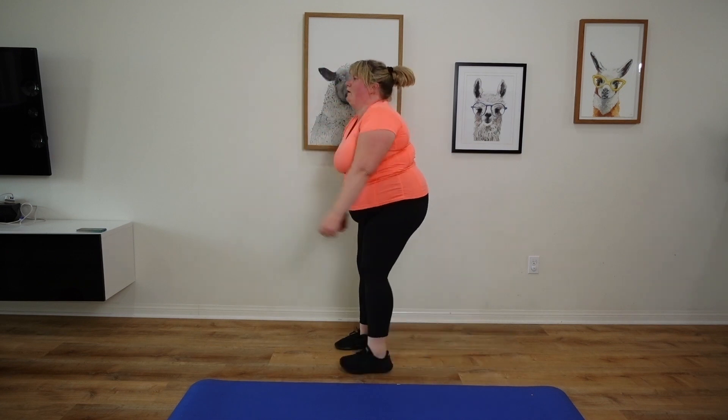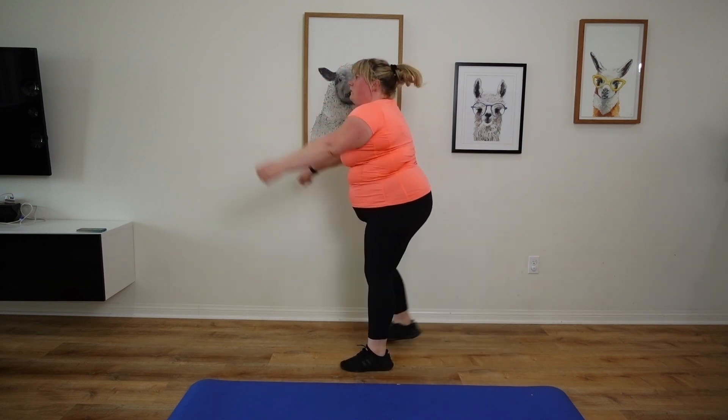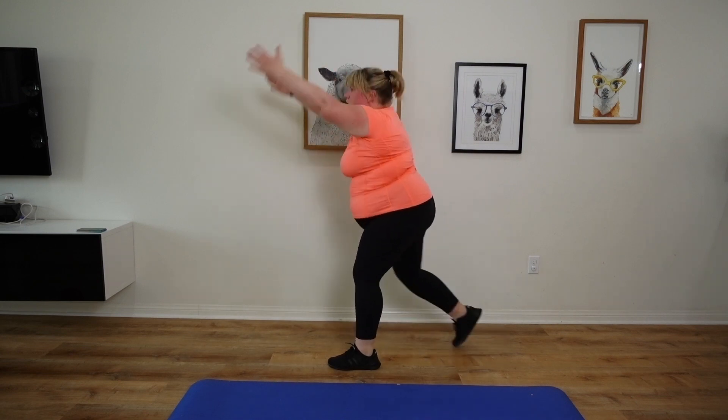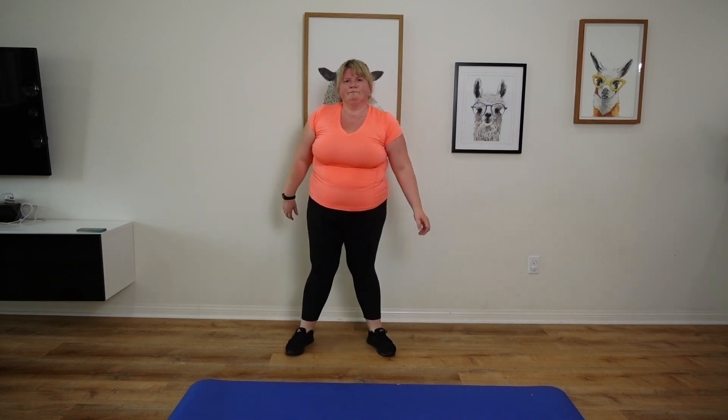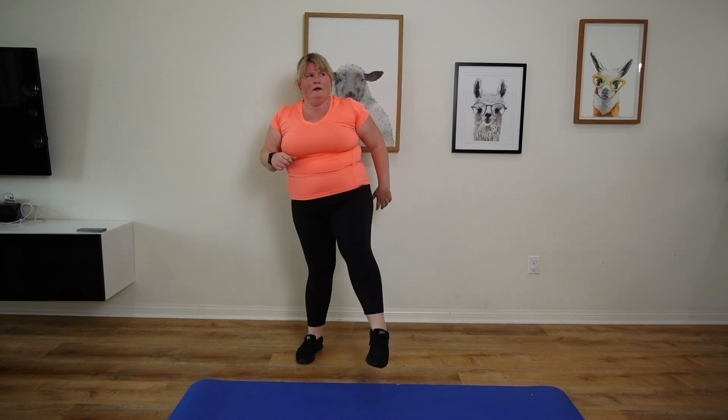Last round, how are you doing? I'm getting it right this time. First step — last jab kick. Here we go.